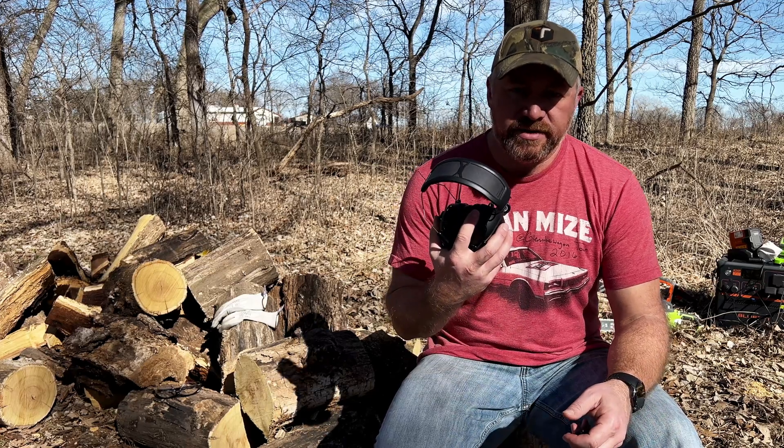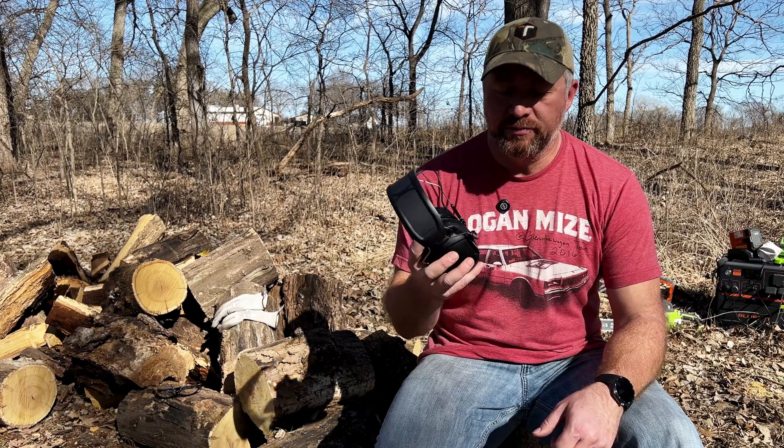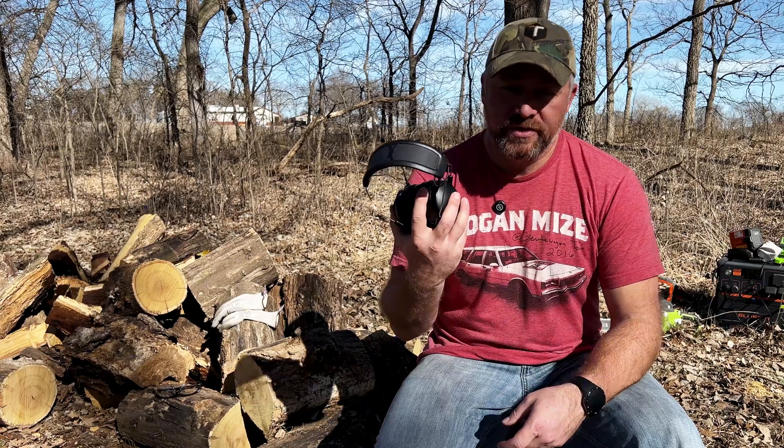Hi, it's Chris with Gadgets and Gravel. I'm out cutting some firewood today, and one of the things I like to do is listen to music when I'm out doing different things. It's kind of tough to do when you're cutting firewood with chainsaws, splitters, tractors, and all that going on — plus all that noise is loud and isn't good for your hearing anyway. But I get to test these 3M branded Work Tunes Connect Solar headphones with Bluetooth.